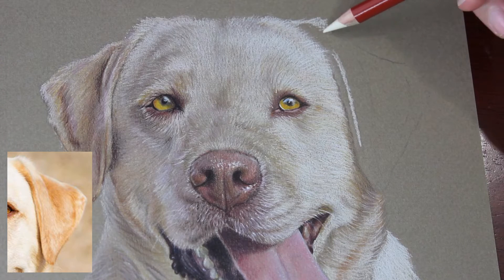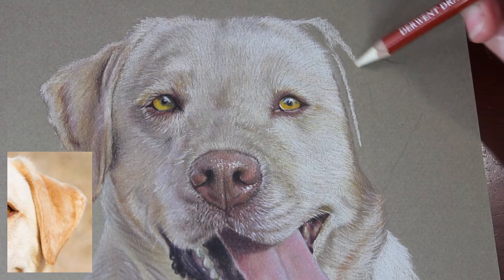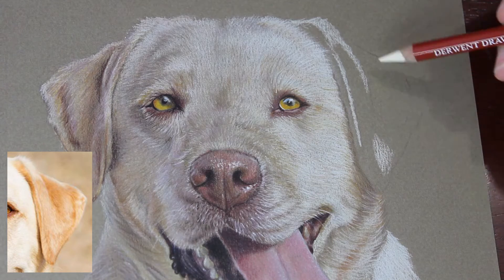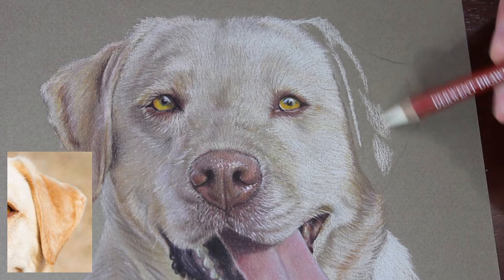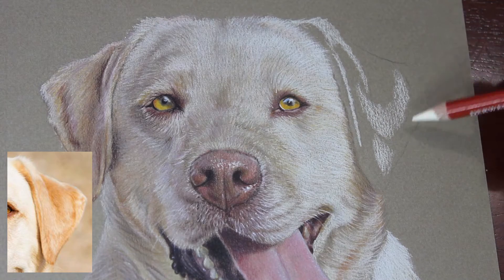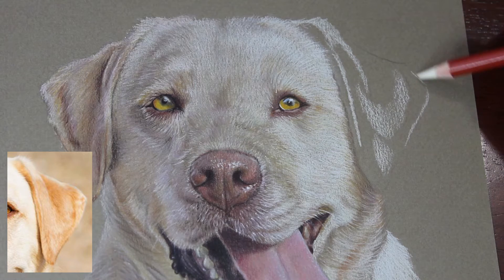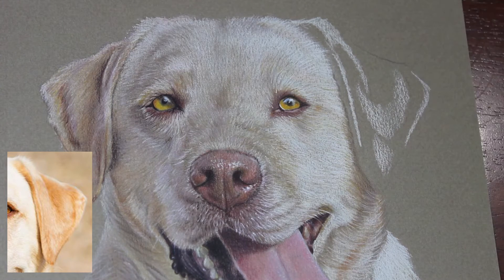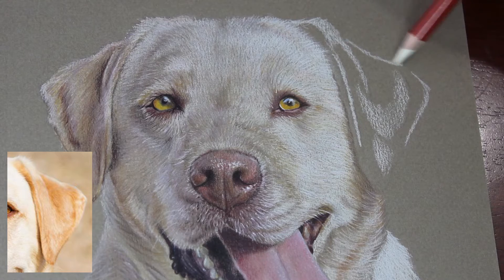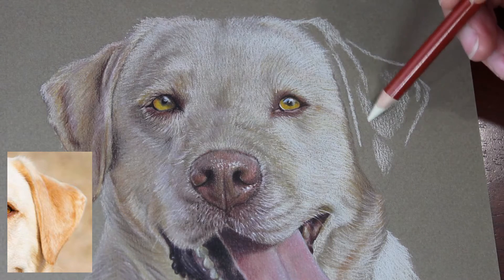My process for how I go about something like this is starting with my brightest pencil, which is the Derwent Drawing Chinese White, and just laying in all the really bright areas in the ear — even areas that aren't super bright — so I can map out the shapes and form of the ear before I go in with any color. I'm also erasing the outlines before going in with that white pencil because the white pencil doesn't always cover that.